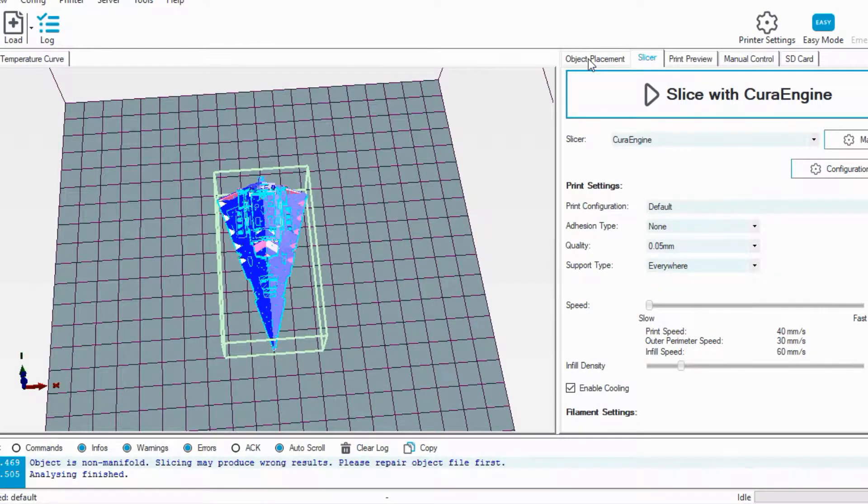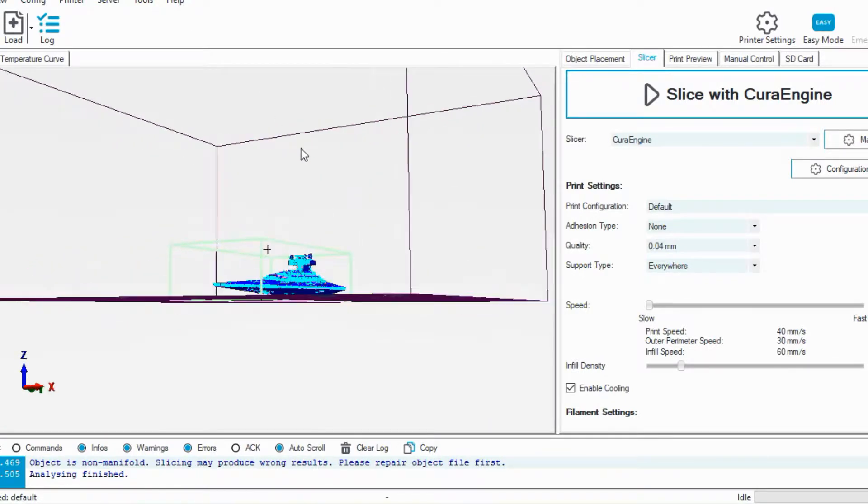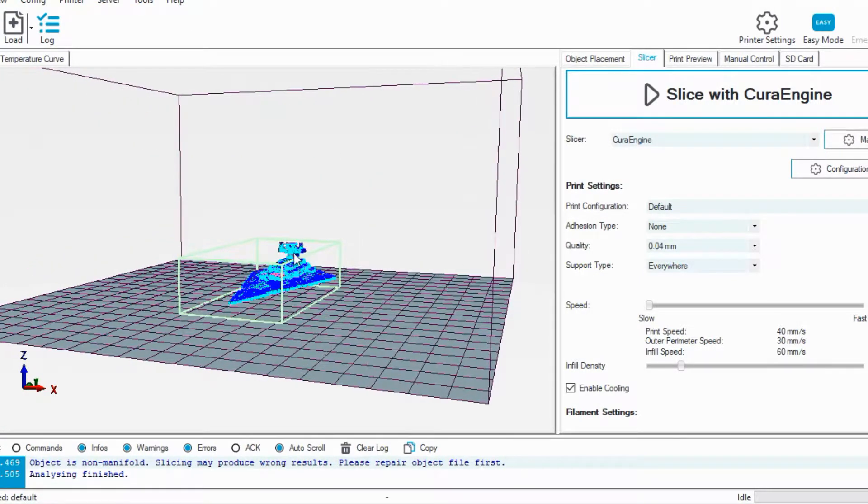I actually had to move out of this tab and go into object placement or print preview — something different — so it could load, and then now I can go to 0.4 millimeters. For support type, yes, we need to add support — you can see this tiny part up here that sticks out and over. Make sure you have support everywhere. I'm going to try to print this at about 44, infill about 15%, and slice.